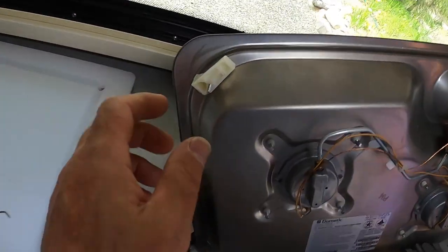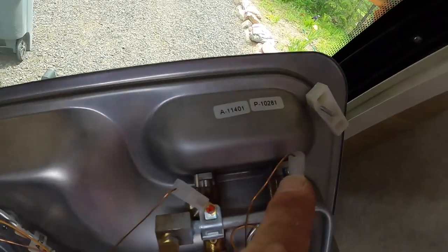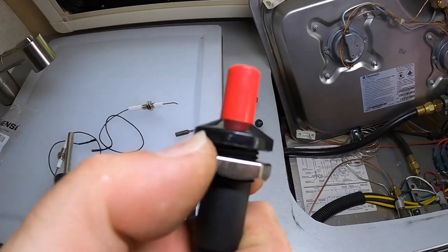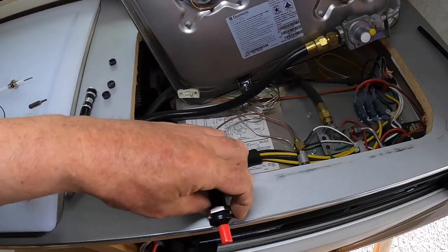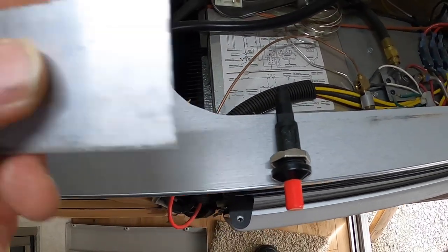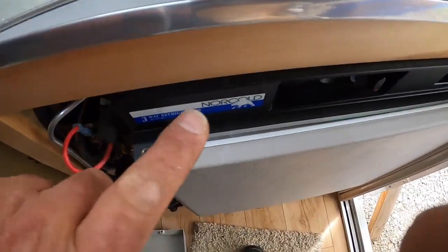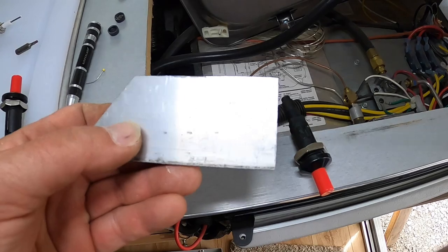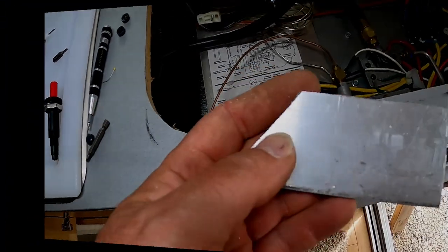That gives me access to drill and mount whatever I want right there. Because these sparkers — see the threads on that nut — that's as deep as they can go, and the wood is too thick to mount directly. So I've got a piece of scrap aluminum that I'm going to make a faceplate out of, mount these two sparkers in it, then mount that faceplate right here. Let me go ahead and cut this, drill it, round it off, and take a brush to it to make a nice brushed aluminum face.